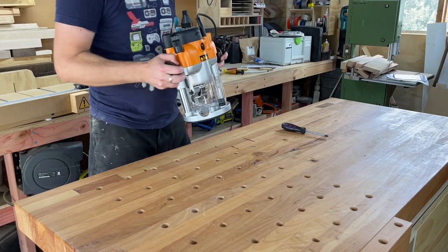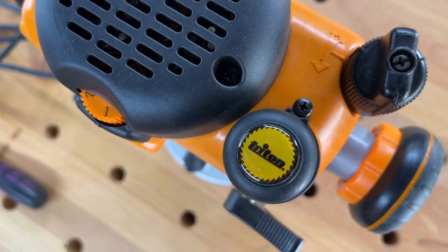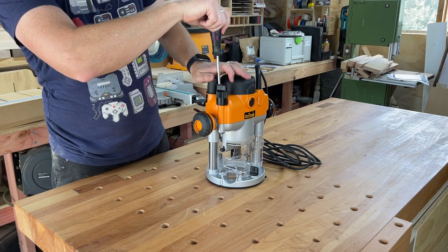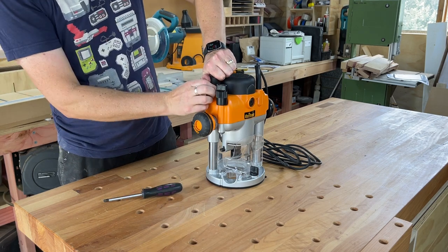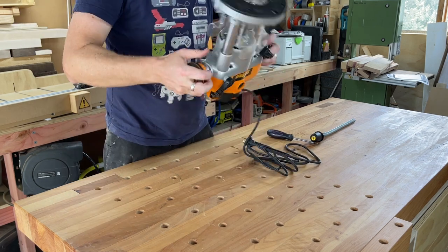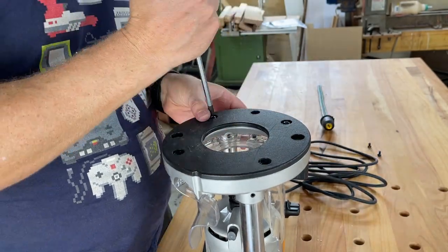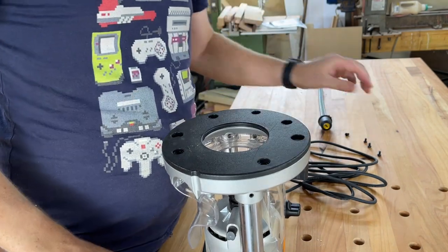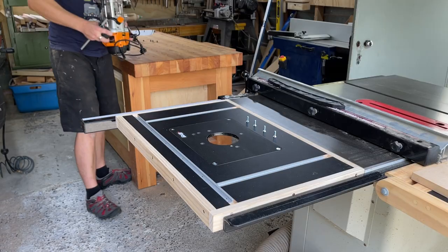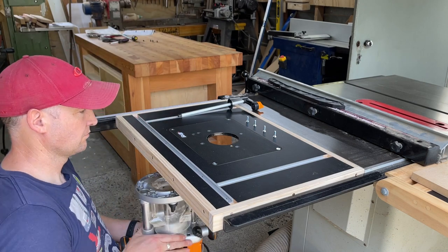We're on the home straight now, all we have to do is attach the router. First off we need to take out the spring, being careful not to let the spring explode out of its housing. Then we need to flip the router over and remove the bottom plate. Then finally we can bring the router over to the new table, align the four holes and screw the router into place.